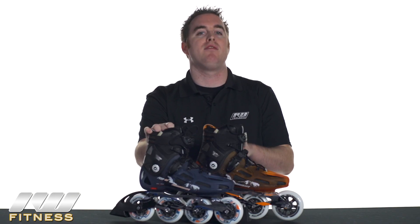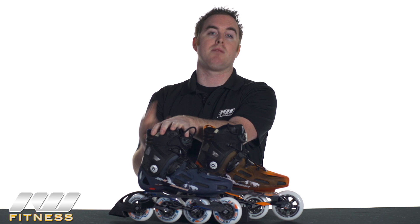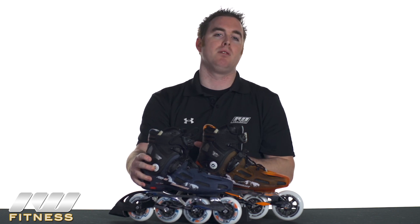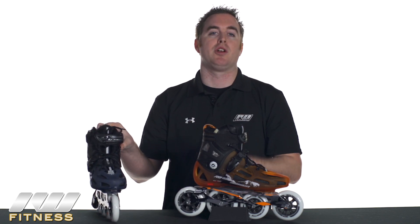Both of these skates are recommended for intermediate to advanced users. Specifically, the RB90, which is the smaller wheel skate, is recommended for people that haven't used 90mm skates before because it comes with an attached brake and smaller wheels. But if you have used 90mm wheels and you're looking for a little bit faster or better training skate, the RB100 is definitely what you want to go for.